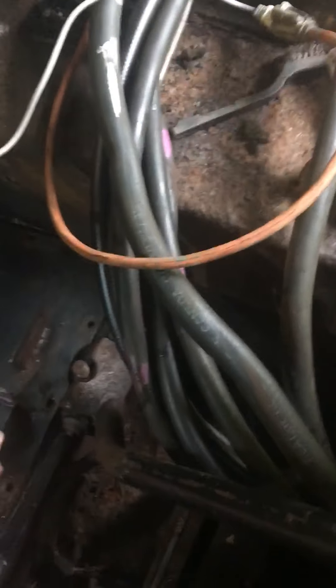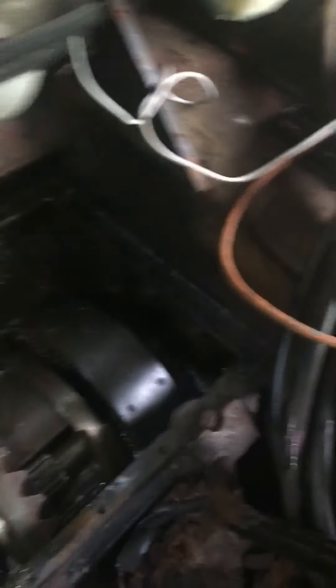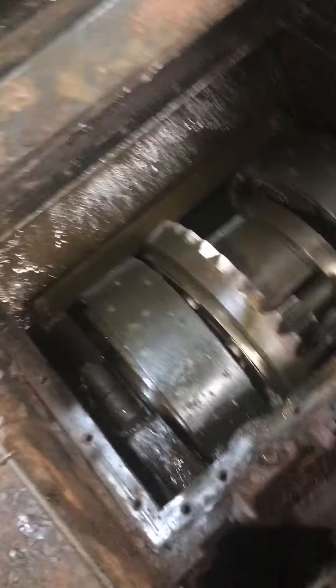At this stage you are ready to take out the two dozen or so bolts that hold this in and get rid of this plate. And here you are down to the guts of your differential.